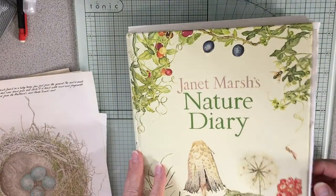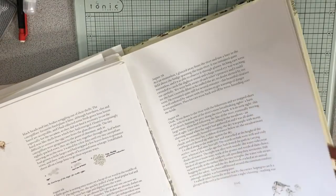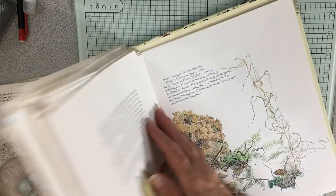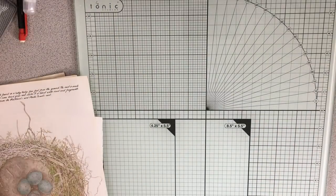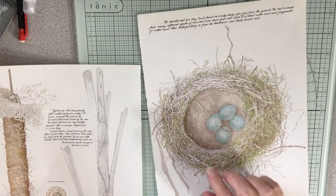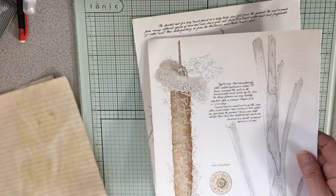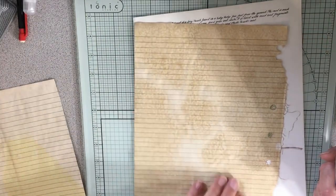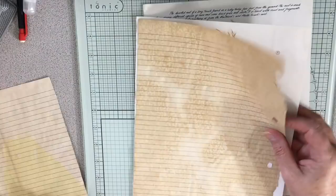This is the Janet Marsh Nature Diary. I just love the illustrations in it and I use it quite a bit in my journals. I actually got two of these books. I chose this nest — I absolutely love it — and I was originally going to use one image, but then I saw another one and just fell in love with it. I could put it on the back of this one, but it seems a little dark.